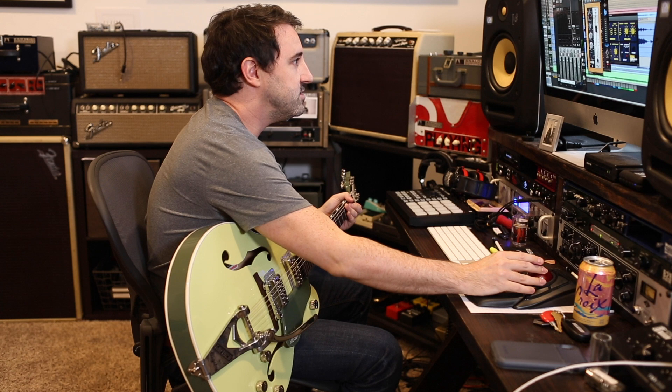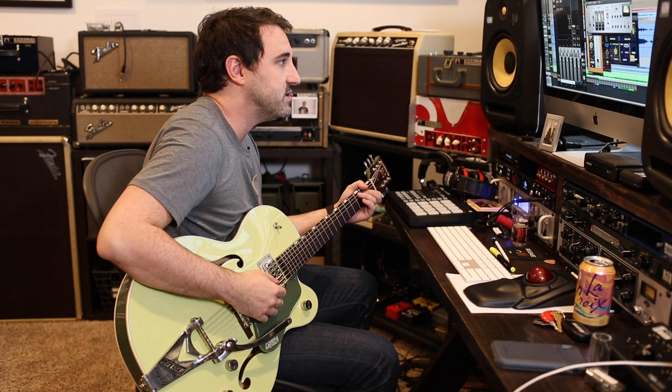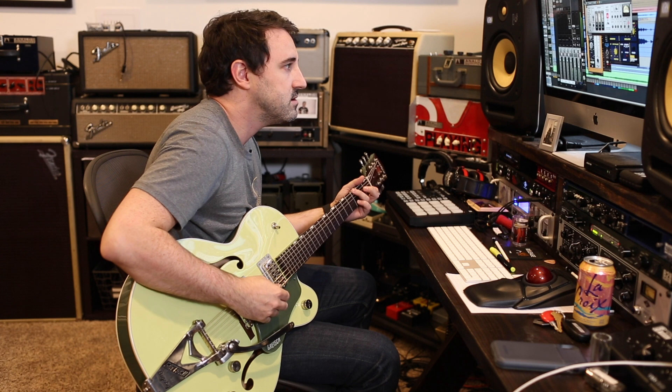This is kind of a dry sound, but you get into some of these EMT plate verb — love this. Here's with the little verb in the send, just to get that nice stereo spread. It's really great.